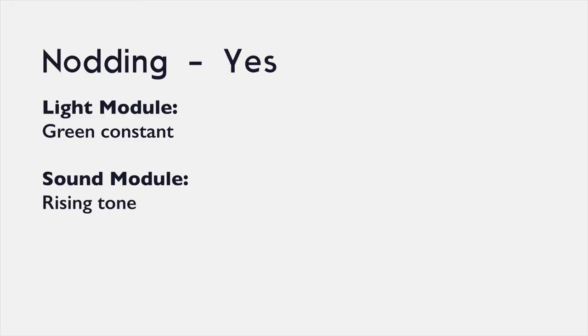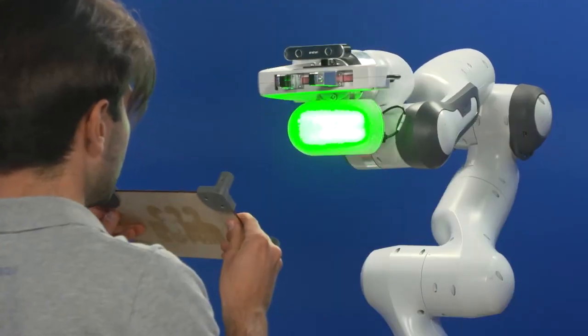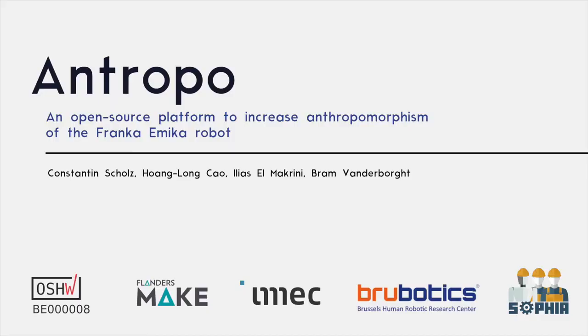As a final demonstrator, we have implemented the robot to nod and agree with the worker by showing green light and playing a rising tone with the sound module. Thank you for watching this video and we are looking forward to seeing Anthropo in many new research applications for human-robot interaction. If you have any questions, reach out to Brewobotics anytime.